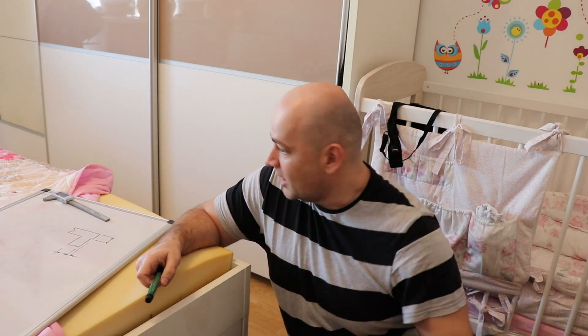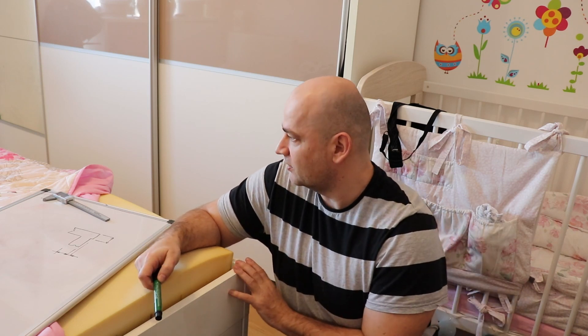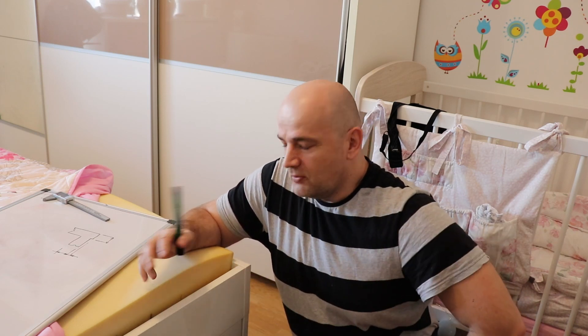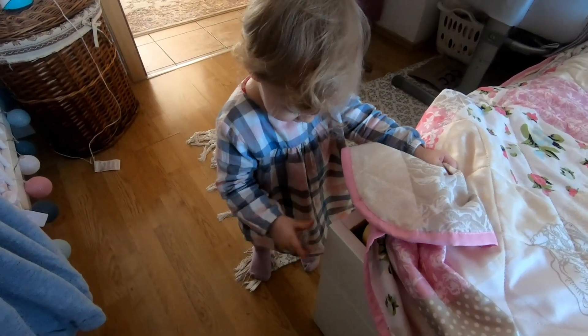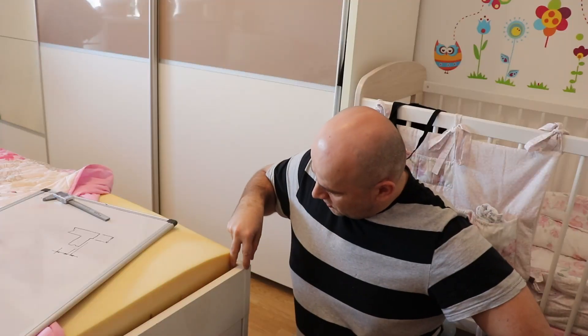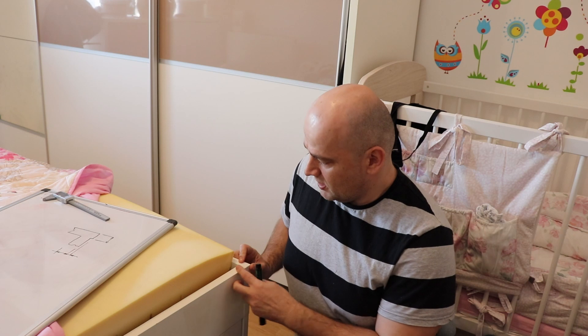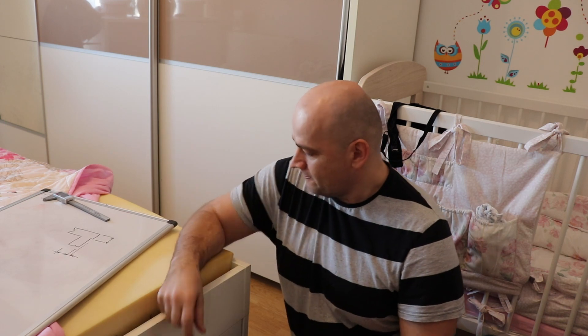My next exercise with 3D printing will be a corner protector for my baby. This is her bed behind me and she often walks beside this corner. We have several corner protectors but she always takes them off because they are too open. So I want to 3D print something which will go around this, and I will try to glue it from the side using double-sided tape.